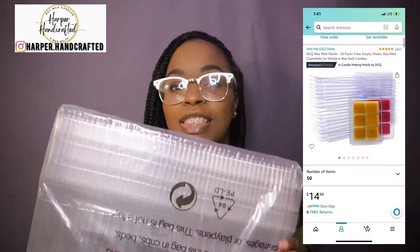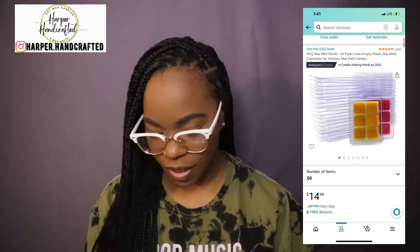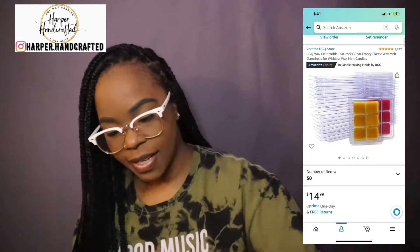Next, these are wax clamshells. I'm not going to open these up — there are 50 in here. These are just the six-count clamshells. I'll put the price on the screen as well.